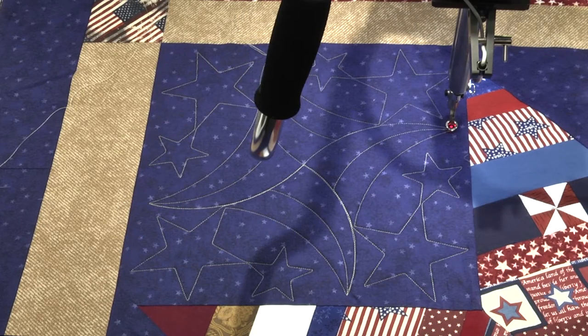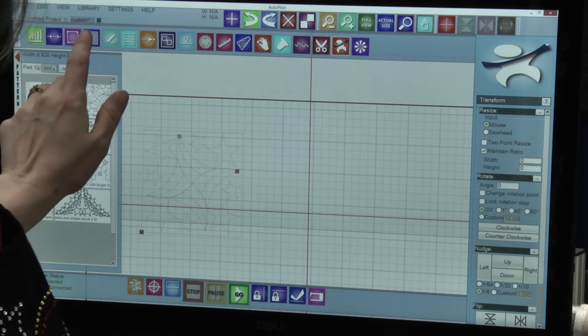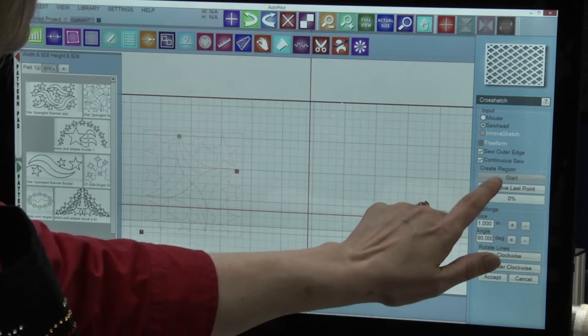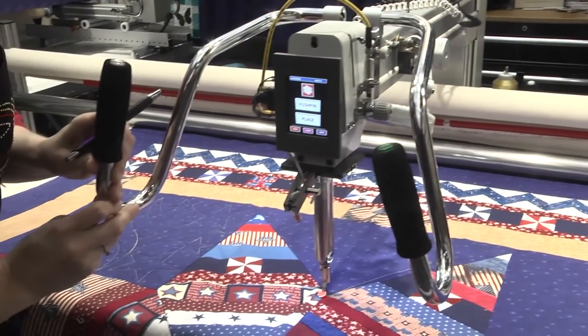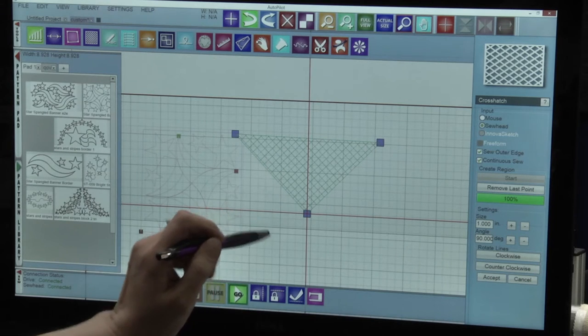There's our patriotic lock stitched out with Mach 3. We've rolled our quilt and we're ready to put some crosshatching into a triangle. I'm going to use the crosshatching tool, and then I'll step over to the machine. I'm clicking on the corners of the triangle, and there's my crosshatching — it's done all the work for me and I'm ready to stitch it out.